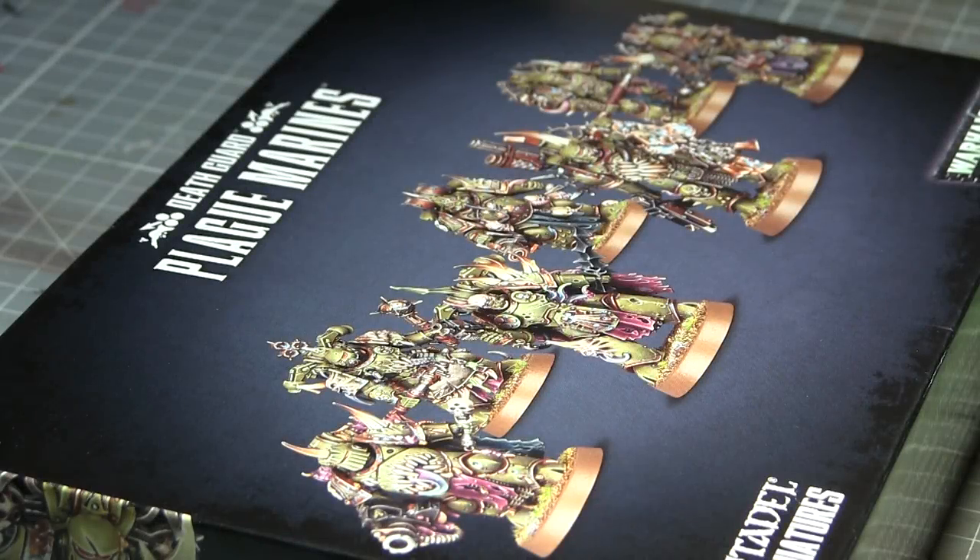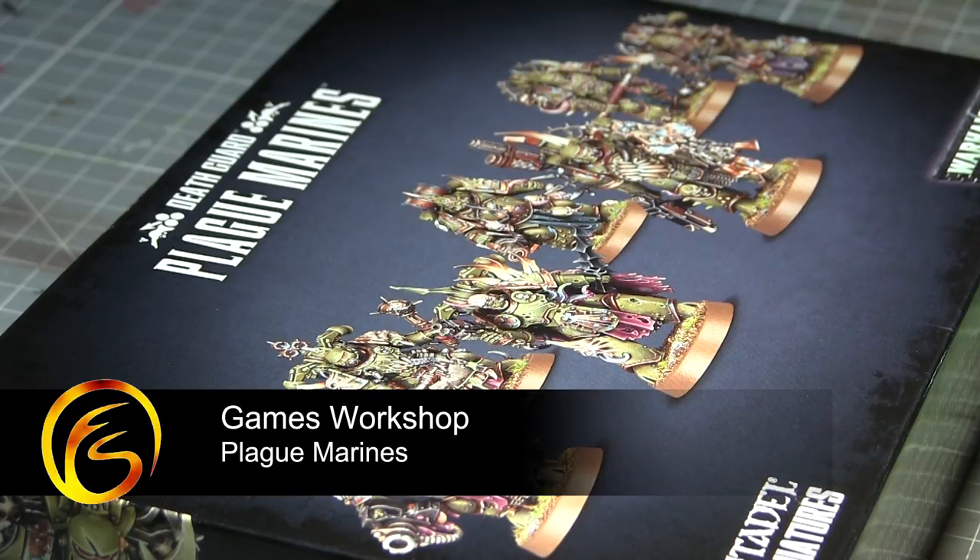Hi guys, welcome back to Firestorm Games. In this video we're going to be looking at the new releases for the Death Guard, notably the new Plague Marines.